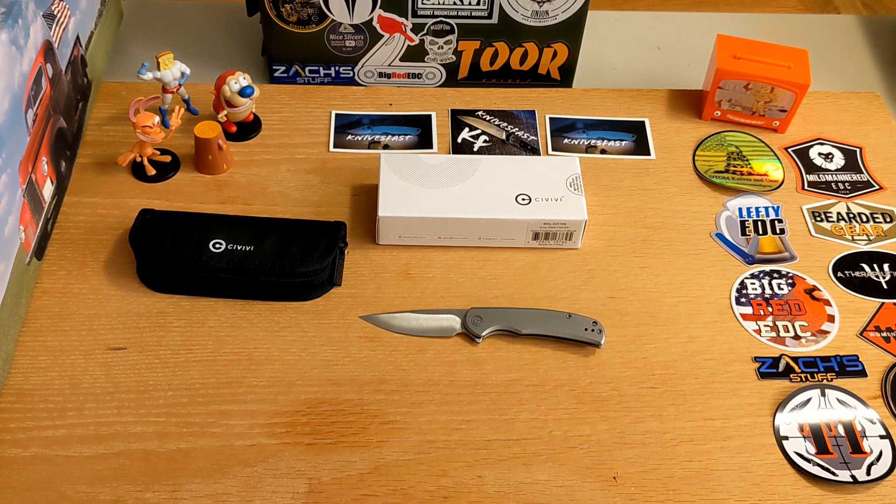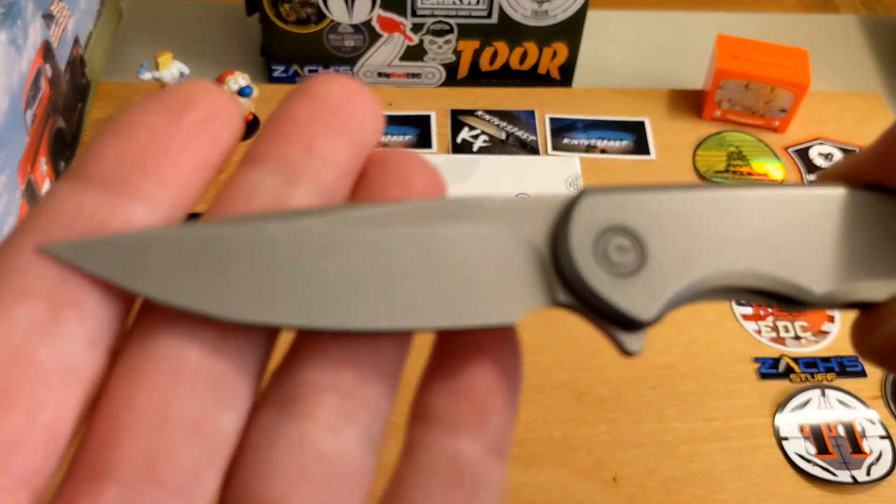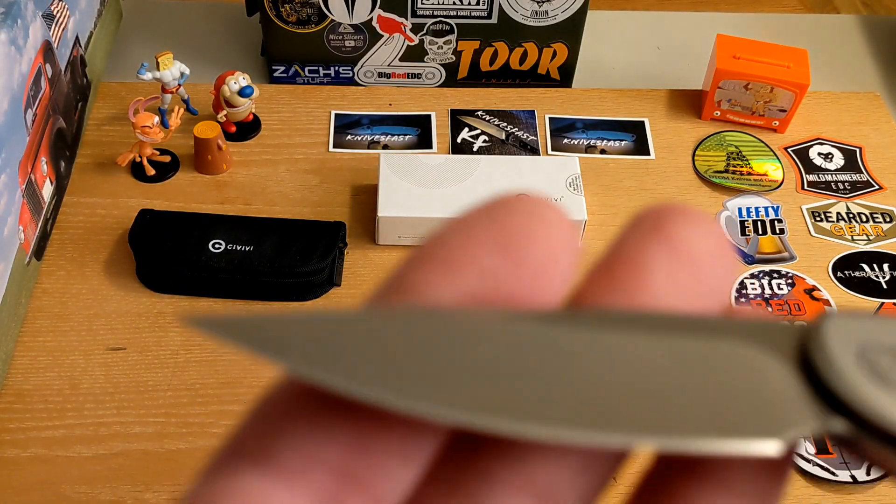This is another knife that comes by way of Civivi and the Apex pass-around group. This one will be moving on to Scott Williams very soon, but I'm going to do my review of it quick. This is the Civivi Nox - capital N-O and a lowercase X.